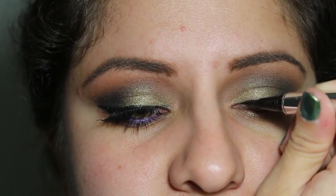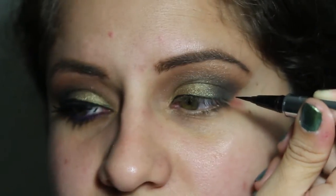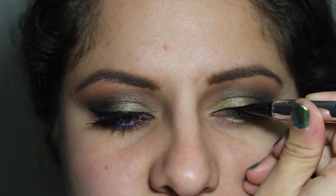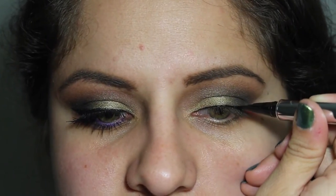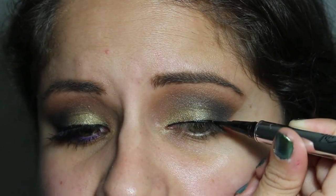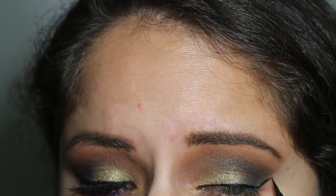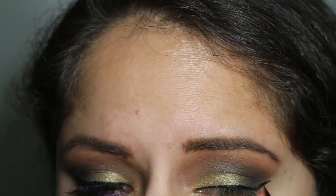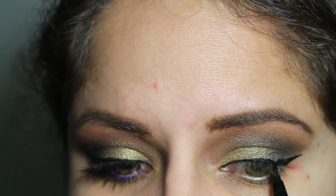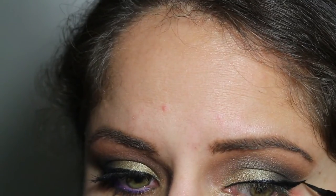Then I'm going to take this Jessie's Girl liquid eyeliner — as you guys have seen in most of my tutorials, I love it so much. I am creating a winged eyeliner; I'd say it's semi-dramatic. It is starting out thinner and then winging out a little bit thicker, but not so much. It is so hard to stay in frame and do your eyeliner. Oh my gosh, I'm sorry guys.